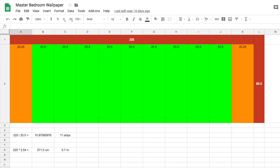I wanted to double-check their measurements based on my wall, which is 225 inches wide. I divided that by 20.5 inches, which told me there would be 11 strips needed. Because it's an odd number, I would have one strip in the middle of the wall as my first strip and work in both directions.